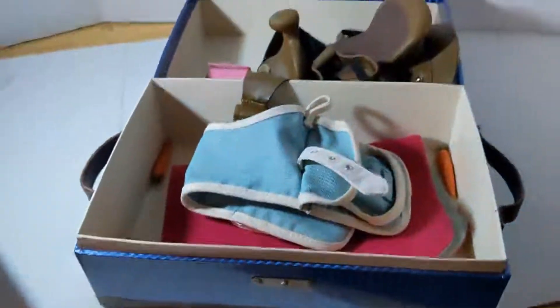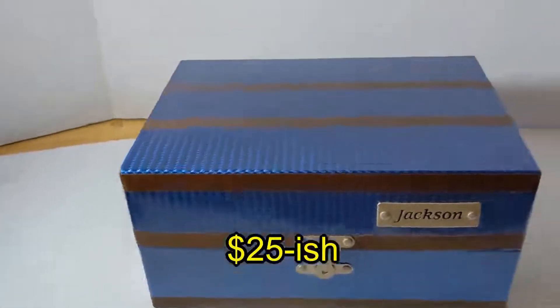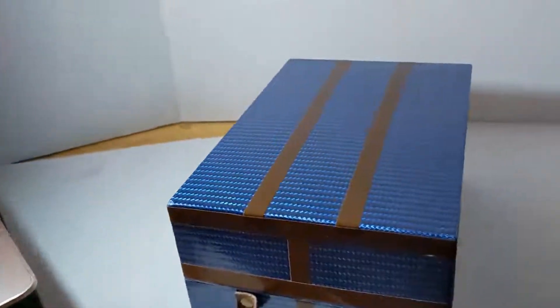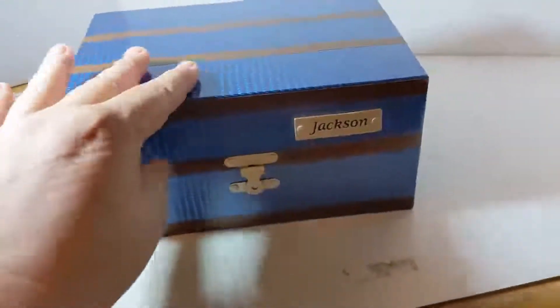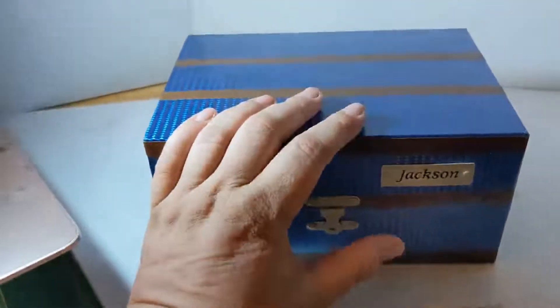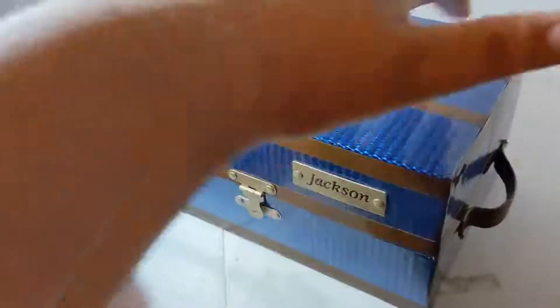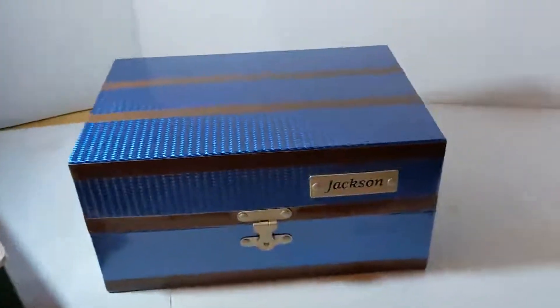I haven't looked up comps on this one yet — let me get back to you on that. I'll show you the comps right here. As for shipping, if I leave it in the box it came with, it's going to be at least $15 to ship because of the size of the box. I could part this out — a lot of people are doing that — but I want to sell the whole thing and get rid of it all at once.